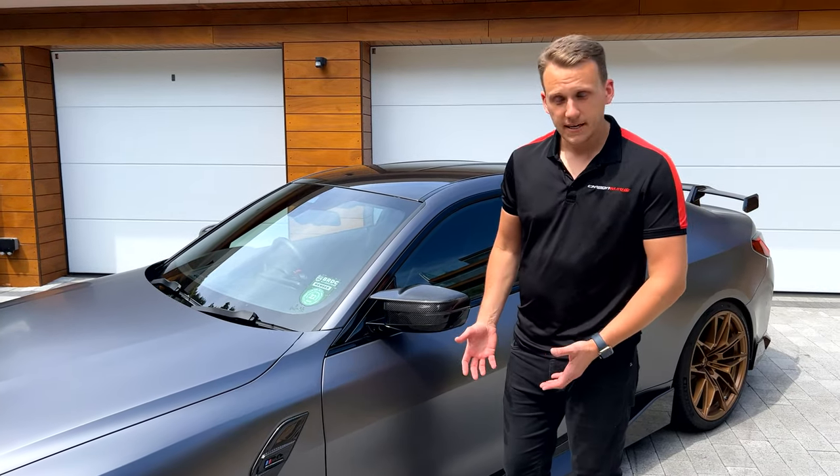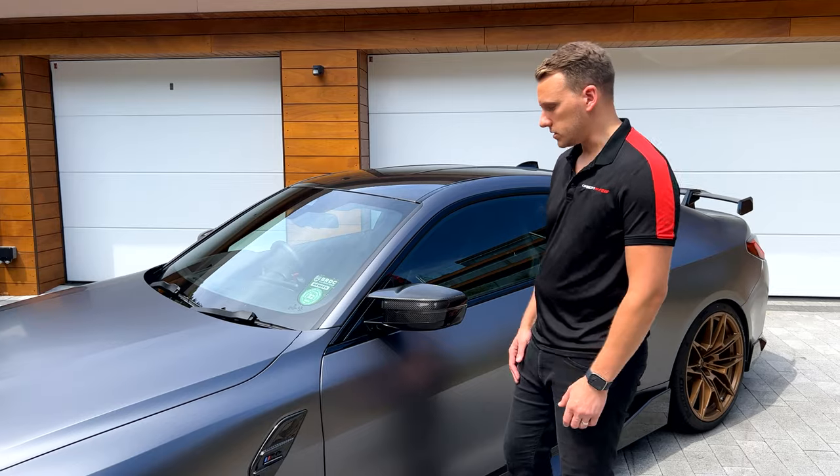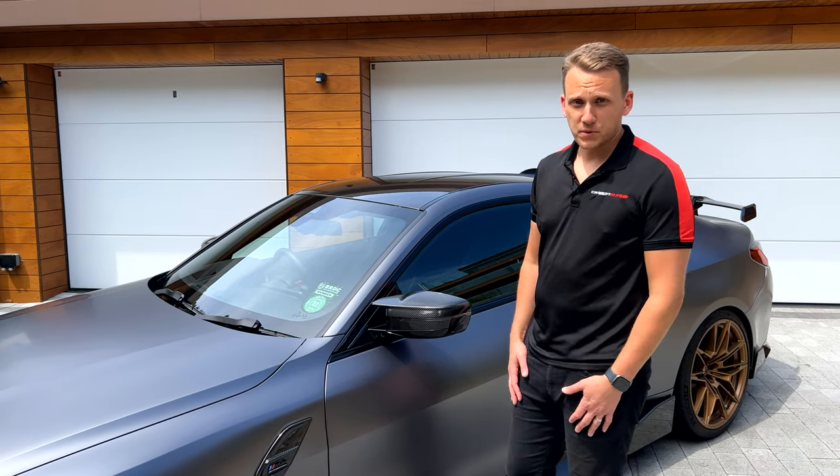It does come with a price tag, but it's got a BMW warranty with it effectively — a parts warranty to a certain extent — and also holds that name that we all love to have.